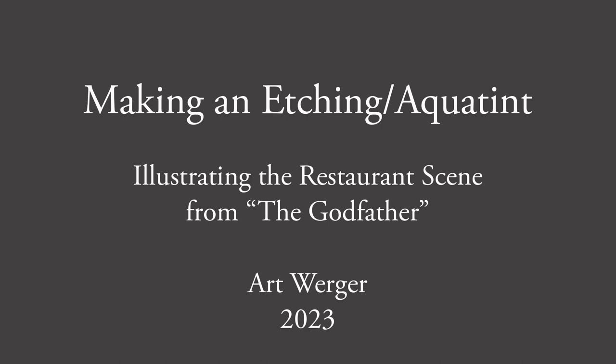In this video, I'll be showing the process of stage biting an aquatint. I'll be etching a copper plate to create a full value image.